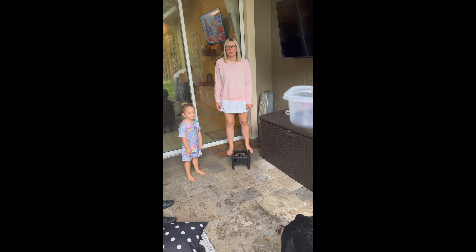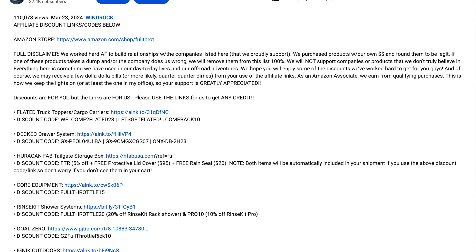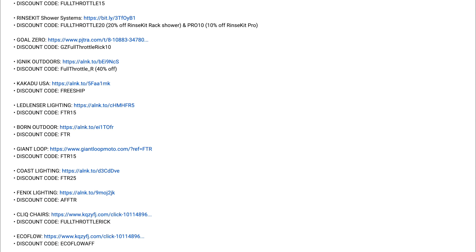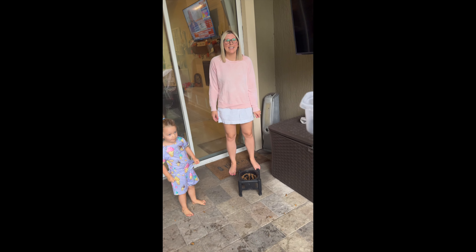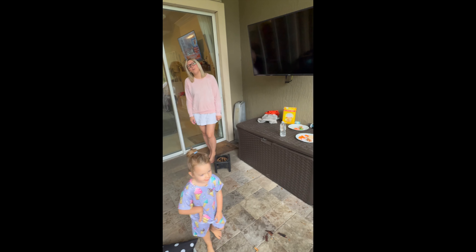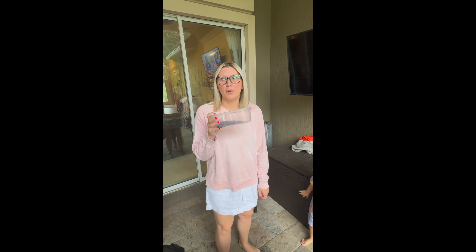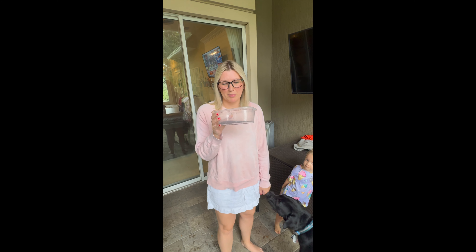Jessica, have a sip — we filtered it! What's up guys, if you haven't already, definitely check out the links in the description below. We've got lots of cool discount links and discount codes for awesome companies. Come on, I'm not drinking — Jessica, get over here. Jessica, please try it. It tastes like water, here just try it. This is what you do on a hurricane, it looks dirty but just try it — it's clean, it's been filtered.